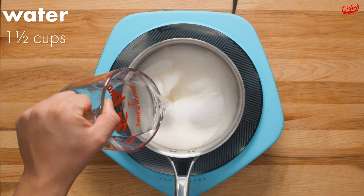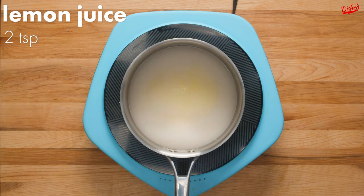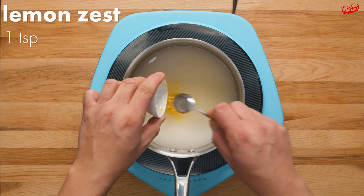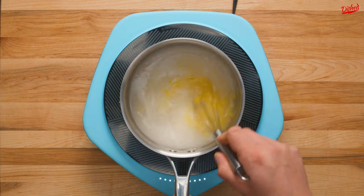Start by adding 4 cups of granulated sugar to a pot, then pour in 1.5 cups of water, followed by 2 teaspoons of lemon juice and 1 teaspoon of lemon zest.